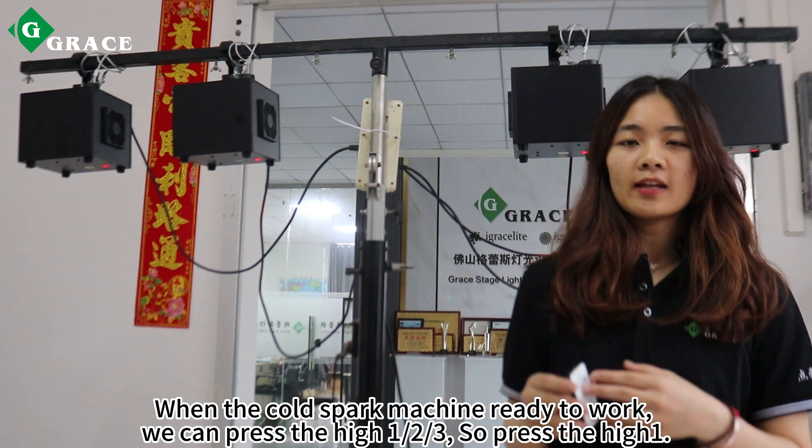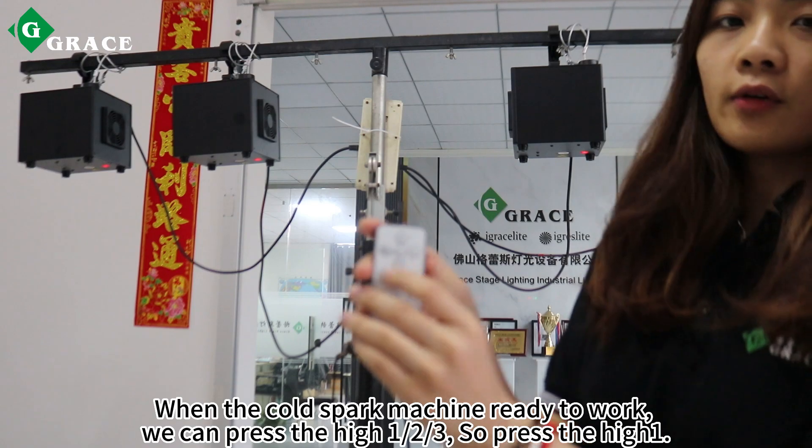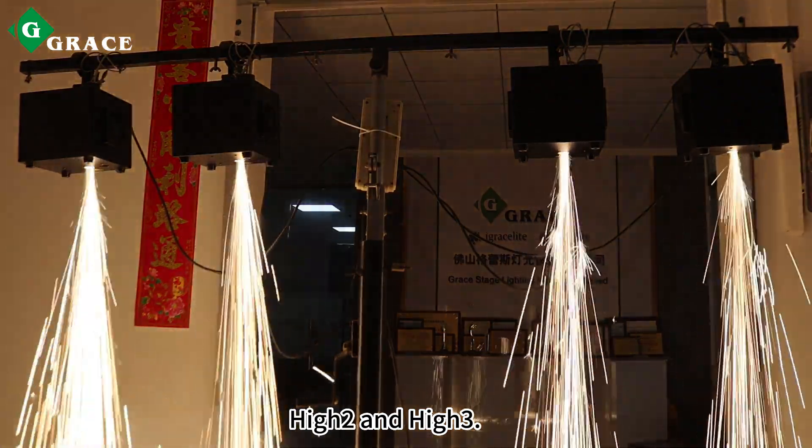When the cold spark machine is ready to work, we can press high one, high two, or high three to select the output level. Press high one, then high two, and high two again to adjust the effect.